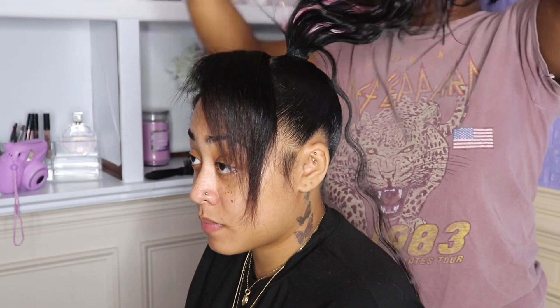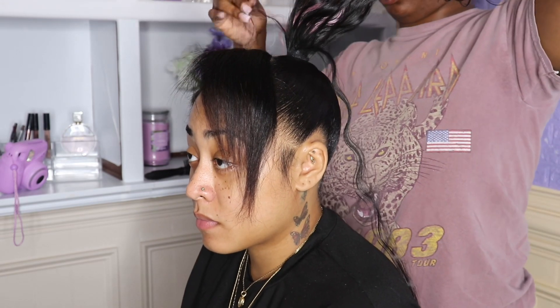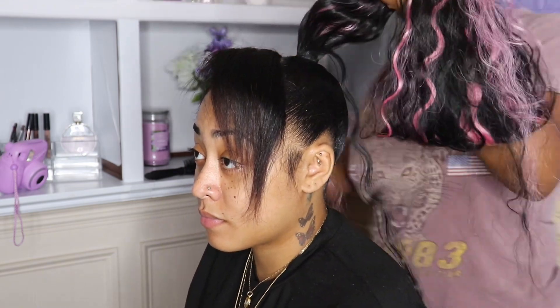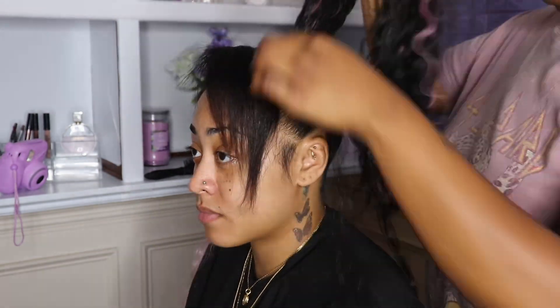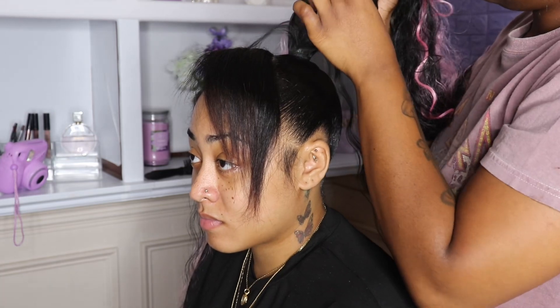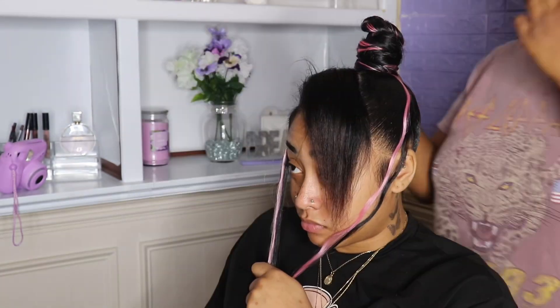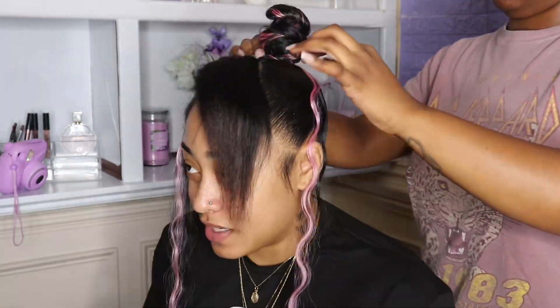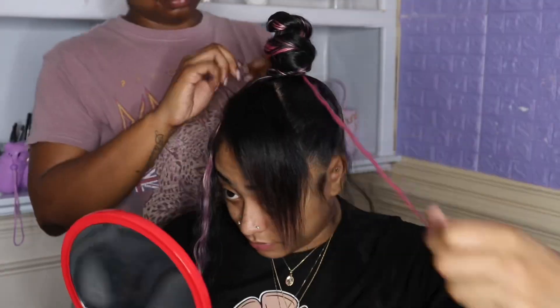Now I'm about to separate some strands of hair because she wants some of it to dangle out of the bun. I'm taking a few out and then beginning to wrap it. Not gonna lie, we were trying to figure out what type of bun she wanted — we didn't know if she wanted loose or tight, so we just ended up going with a tight look.